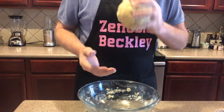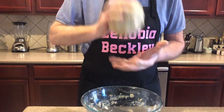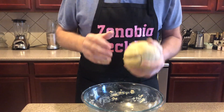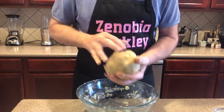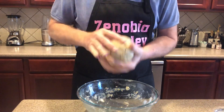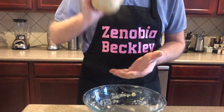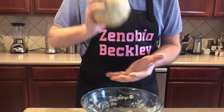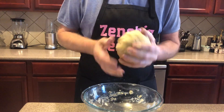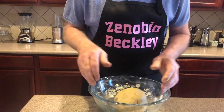If you go uptown and buy scones, they're about three dollars a piece. So this is like $36 worth of scones and I'm doing it for probably five bucks in ingredients. And you can put whatever you want in them. You can't really get scones everywhere — maybe health food stores — but it's a British thing. So we're just going to let this sit just a little bit and then I'll get my parchment paper.